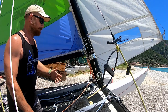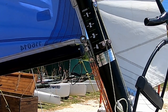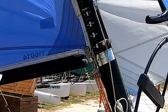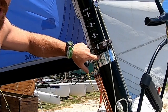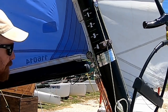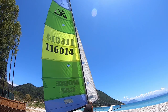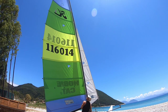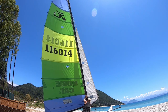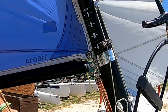Opening the leech helps you lose power. As the wind gets even stronger — for example when you're double trapezing and lifting a hull — we're going to pull the downhaul all the way to full beans on the calibration scale. That's the maximum amount of downhaul, and it gives us the flattest sail, making the boat both the fastest and easiest to manage in strong winds.